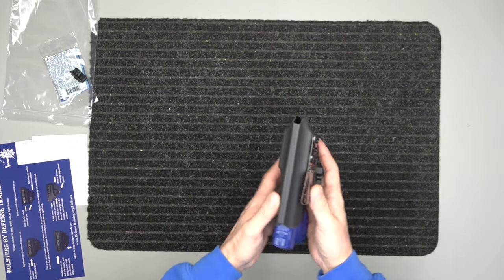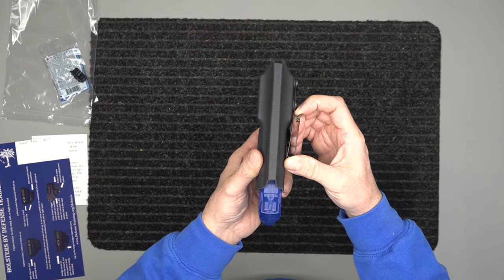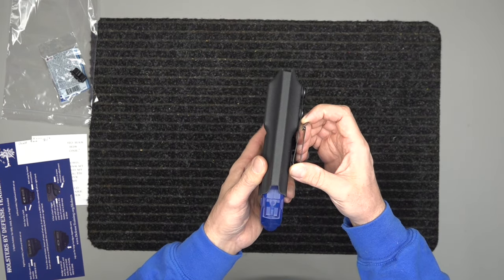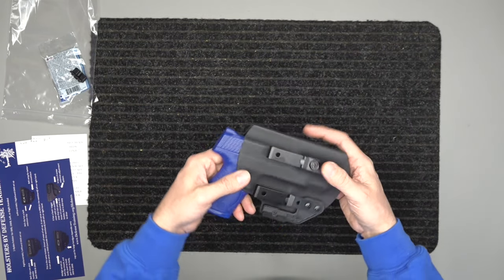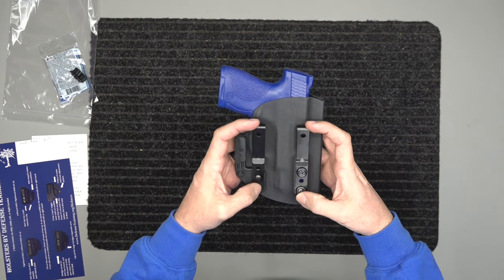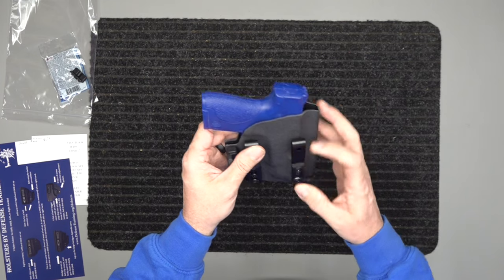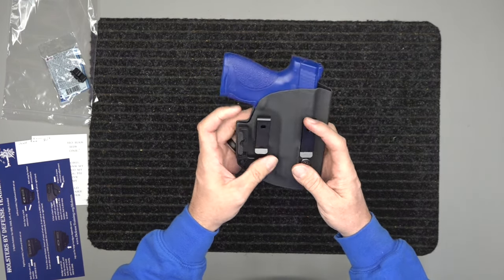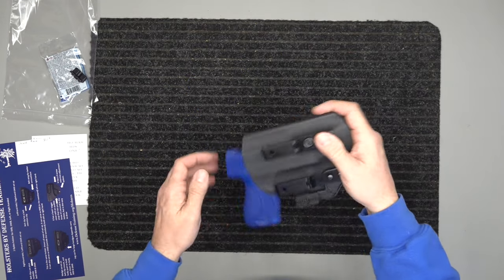We want something snug so we can retain it if we need to. It also has belt retention on the belt clip right there, so it's not just going to fall off your belt. It also has adjustable belt clips — you can go up to lower your ride height or down to raise it. You can also angle them opposite to each other to set a forward or reverse cant.